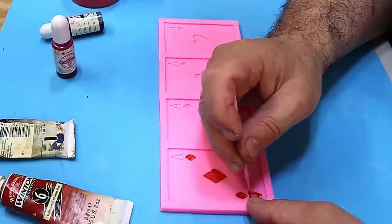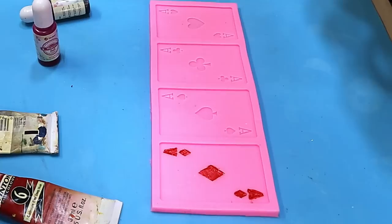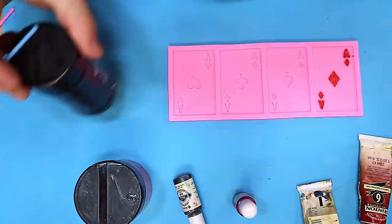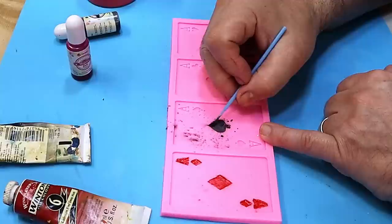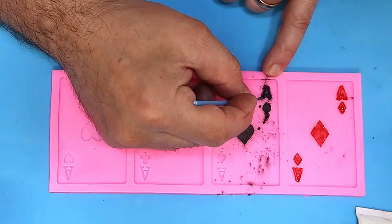The next thing is mica powder. Normally I like to use a makeup brush for mica powder, but this time I'm going to use one of these micro brushes because the areas are quite small. I'm using the micro brush again because these little areas are too small for my makeup brushes. If you're gentle with these they aren't going to scratch your molds or do any damage, and we can clean up the excess really easily.